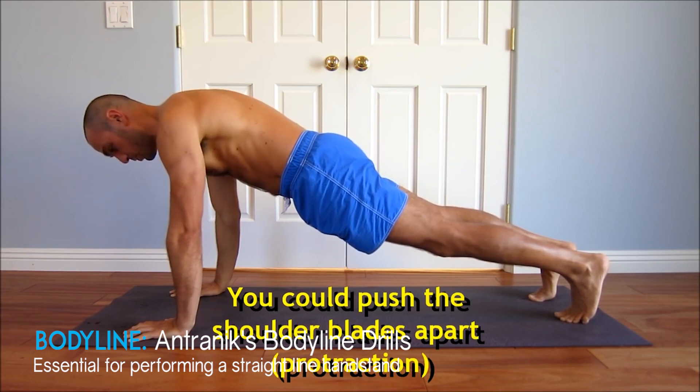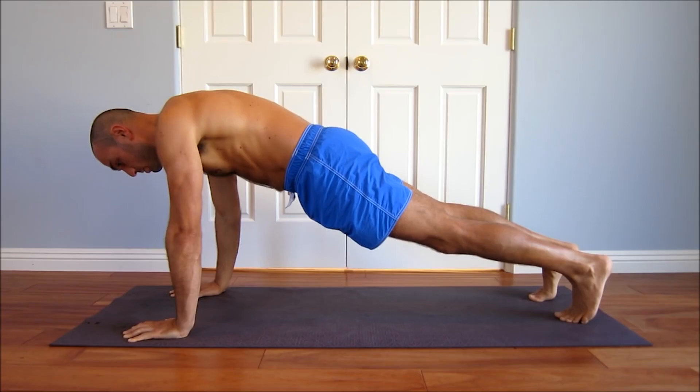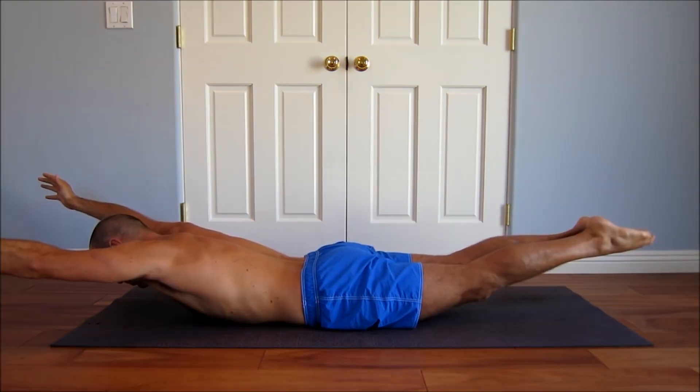To achieve this, I recommend Antranik's video demonstrating body line drills to improve your handstand. He goes through form cues and exercises such as the front support, back support, hollow body, and arch body hold — all useful for improving body line awareness. Choose an exercise that isn't too intense, since we're building awareness rather than destroying our body. Hold for anywhere between 20 and 60 seconds.